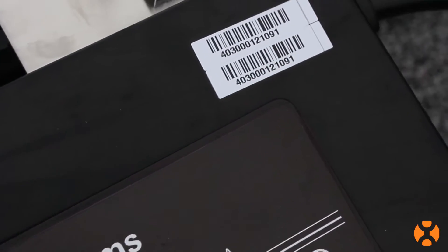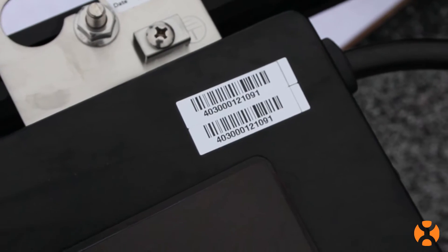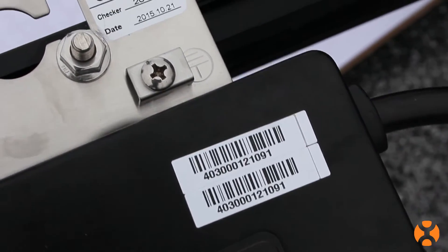There are two sets of removable stickers on each microinverter. Once you have the microinverters placed, you will remove these stickers from the unit and place them on an installation map for future reference of the system layout.